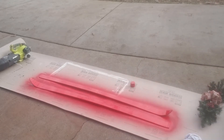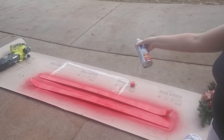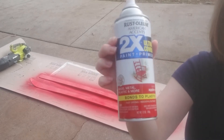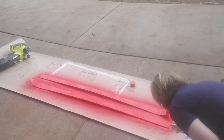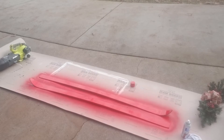I'll let this dry and see if there's anything that I still need to touch up once we're done. This has almost taken a full can - here's what I'm using. But it is covering, so that's good. It's working. I will be back in just a few minutes.